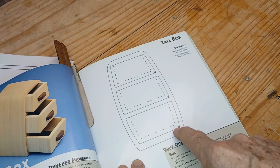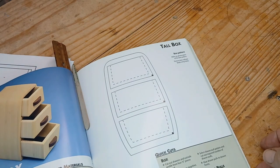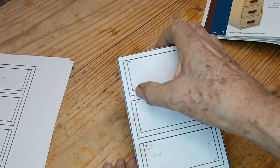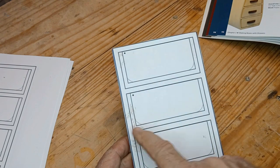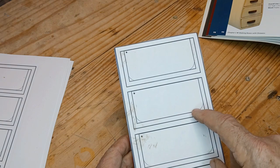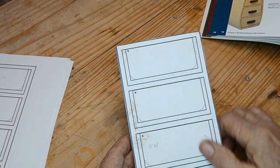He drills his entry hole here, but I'm thinking this is waste. Why don't you drill the entry hole in the waste? So I've got mine marked. I haven't drilled it yet. I'm going to drill it right there and cut that area out. I've rounded these corners because small parts get stuck in the corners of a drawer. So I'm going to round those out. I used a nickel to make that rounded corner.